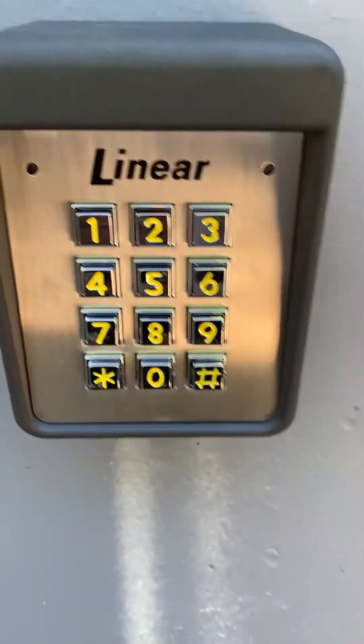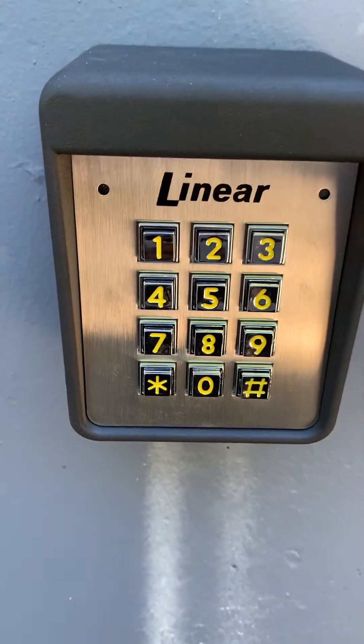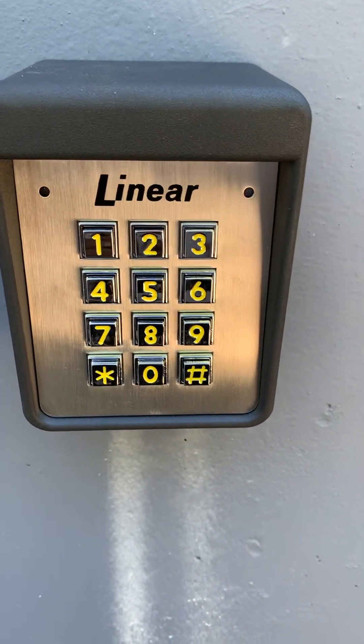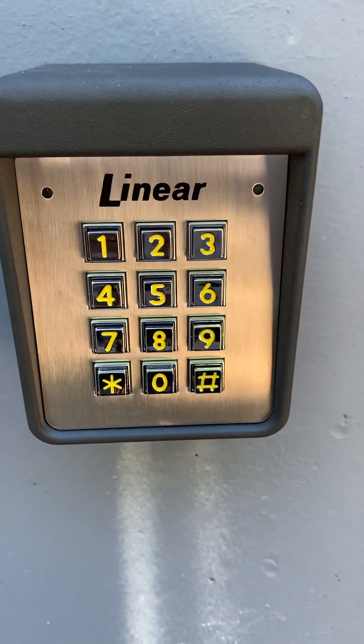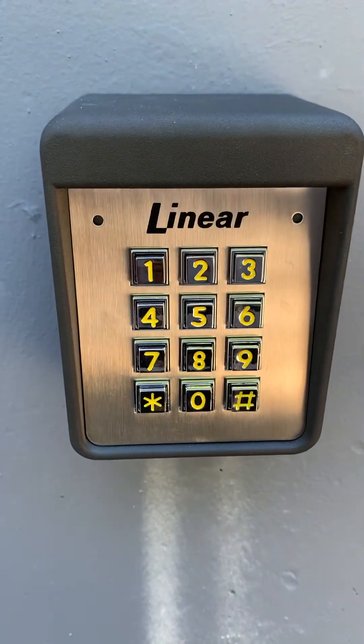What's going on, modern technicians? Today we installed a Linear Access AK11 and we're going to go ahead and program it. I thought I'd do a quick video and show you how simple this thing is. The master code on this is 1-2-3-4-5-6 — that's the default master code.